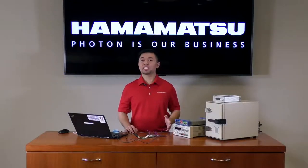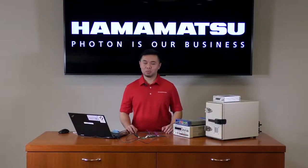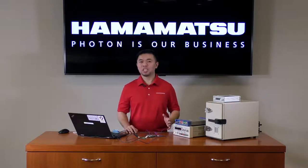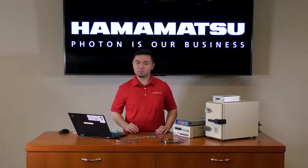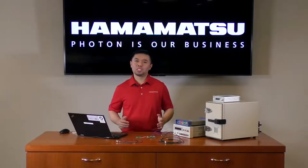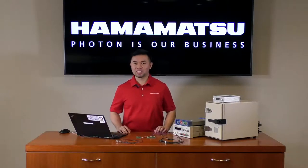Another factor to consider is temperature. Temperature affects the breakdown voltage as well as dark counts of the MPPC. So stay tuned for our next video where we'll experiment with temperature and see how our MPPC modules compensate for temperature and control temperature with our cooling functions. If you'd like to buy this MPPC evaluation kit or other detectors, head over to our online store at shop.hamamatsu.com, where we have detectors and supporting electronics in stock ready to ship. Thank you for joining and I hope to see you again soon.